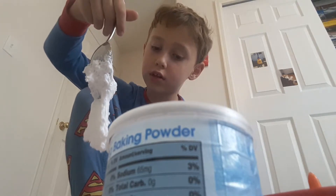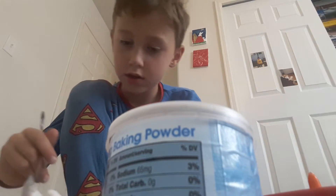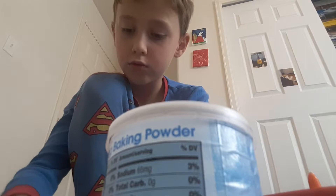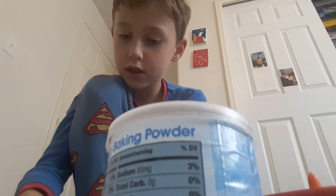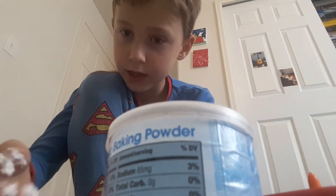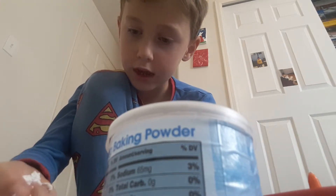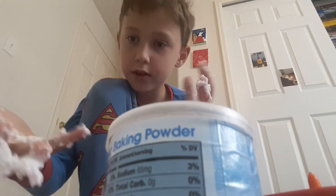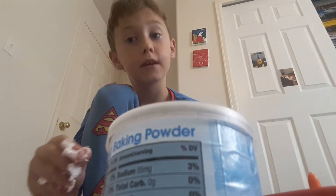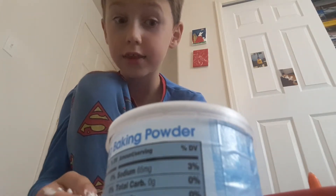This actually looks pretty good. Let's get some over here and try it out. Wow, it's so cool! It feels like echo slime. Oh my hand — it's a little sticky but it works, guys. It works! I think this is good.